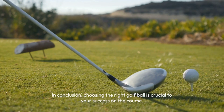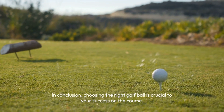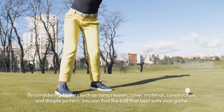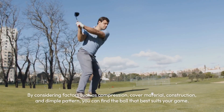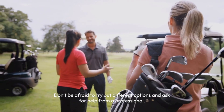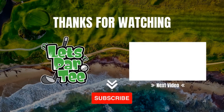In conclusion, choosing the right golf ball is crucial to your success on the course. By considering factors such as compression, cover material, construction, and dimple pattern, you can find the ball that best suits your game. Don't be afraid to try out different options and ask for help from a professional. Happy Golfing!